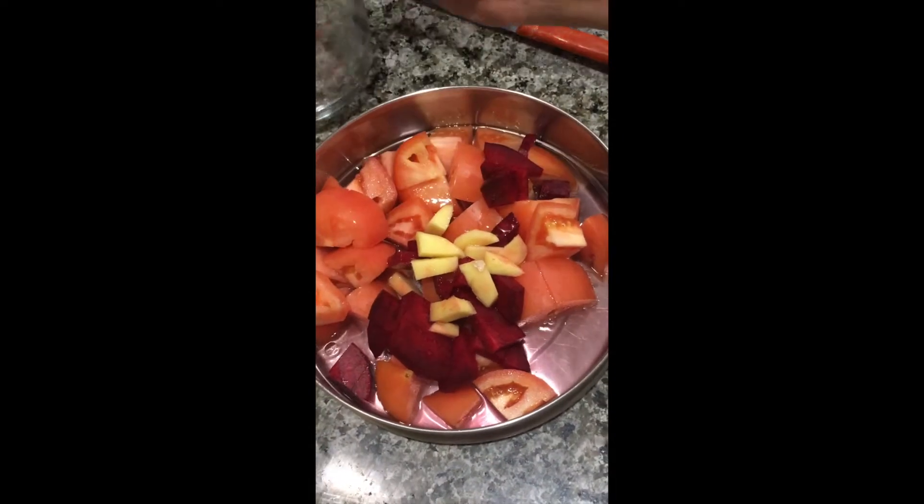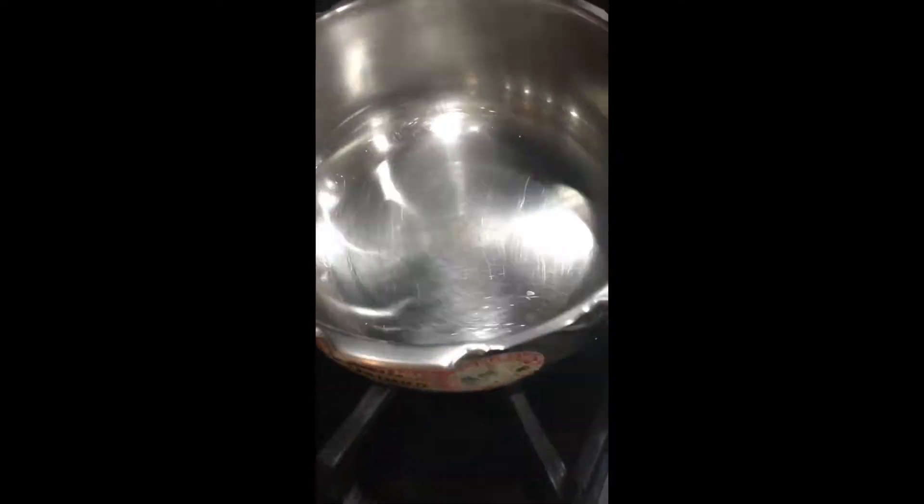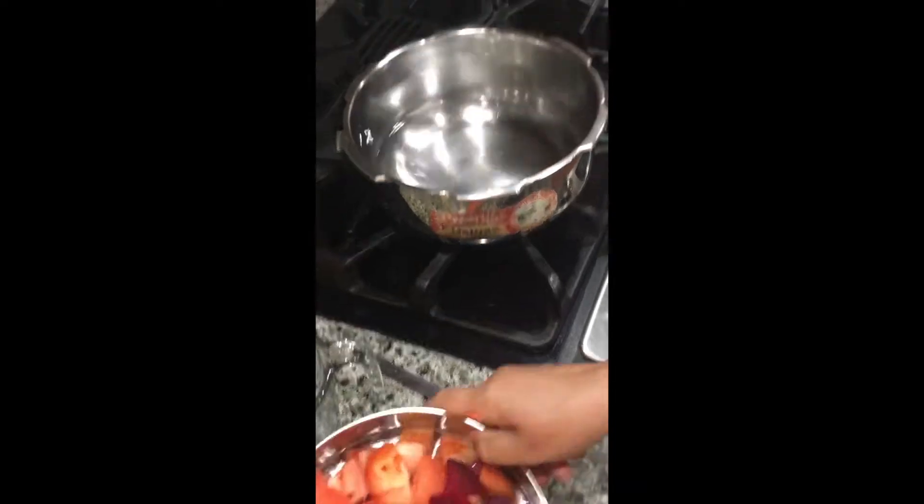Now chop ginger and add it along with the tomatoes too. Now add one cup of water and pressure cook this for three whistles.